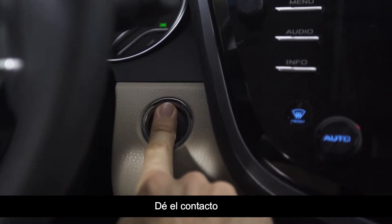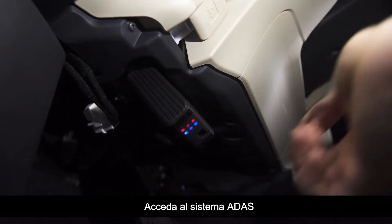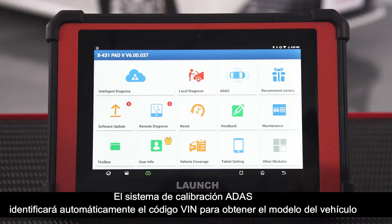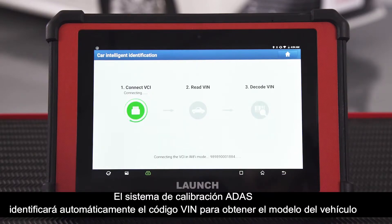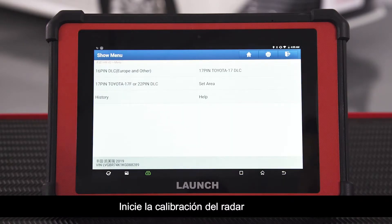Turn the ignition on. Connect the VCI to the vehicle. Get access to the ADAS system. The ADAS calibration system automatically identifies the VIN code to get the car model. Confirm the module information. Start the radar calibration.